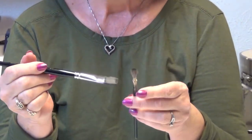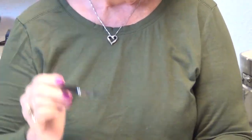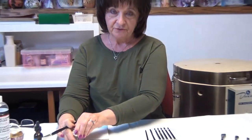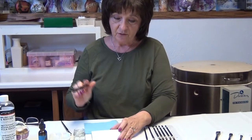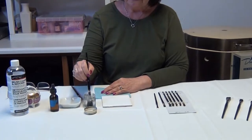When your brushes come, they have sizing in them and that sizing has to be rinsed out. This is a brand new brush, so I'm going to put it in my brush cleaner — it's just an odorless brush cleaner — and I'm just going to rinse out that sizing gently.